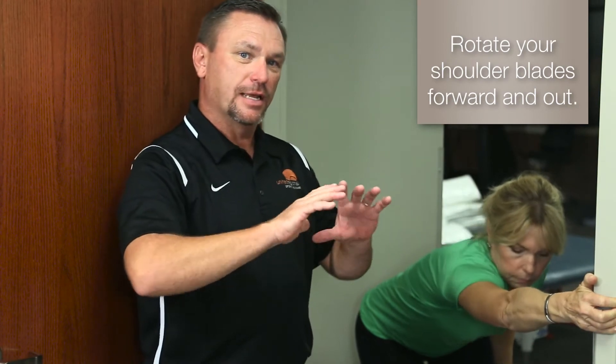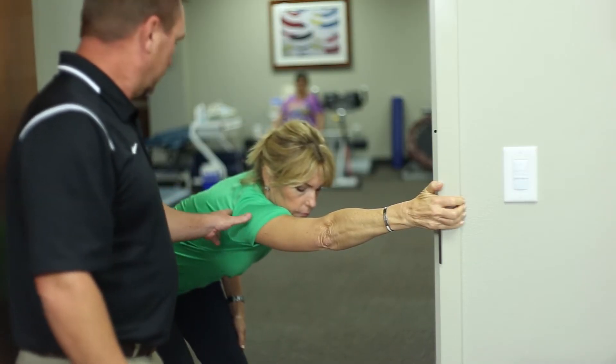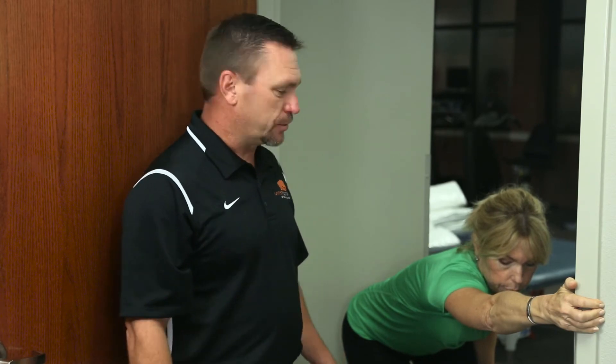This next stretch is called a latissimus dorsi stretch — the big muscle in the back that comes up to your arm. To do this is another doorway stretch. You're going to put your arm right here and then lean back, trying to really rotate your shoulder blades forward and out. This stretch should be felt right through here. Hold this for at least 30 seconds, do not bounce, take a deep breath and relax into the stretch.